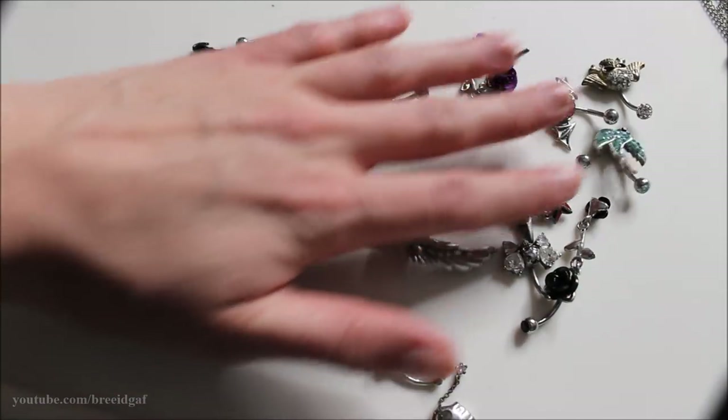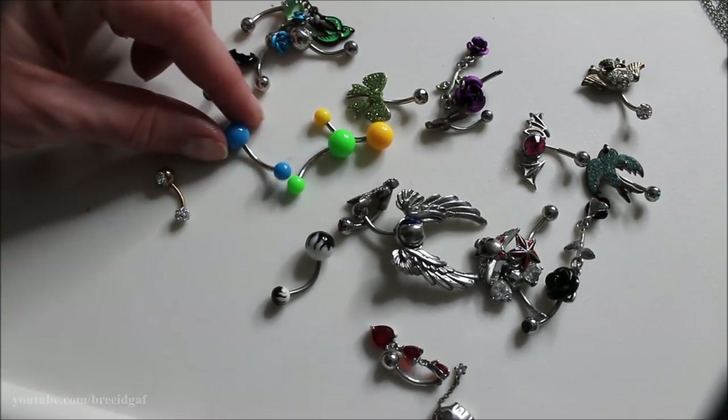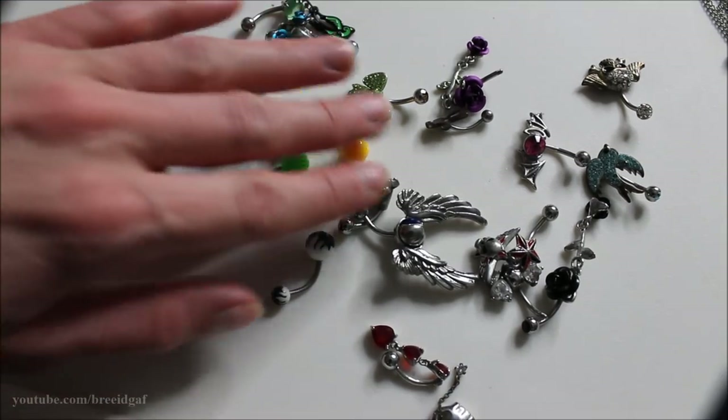My belly button piercing is definitely one of my favorite piercings — also the longest one I've had other than my ears. Unfortunately a lot of these are very old, broken down, or don't fit anymore. The first three I'm getting rid of are these bright neon ones — the barbell length is way too long. Also, over time my belly button piercing has migrated quite a bit so the skin in between is thinner now, just from normal wear and tear. These three look ridiculous on me so they're going.